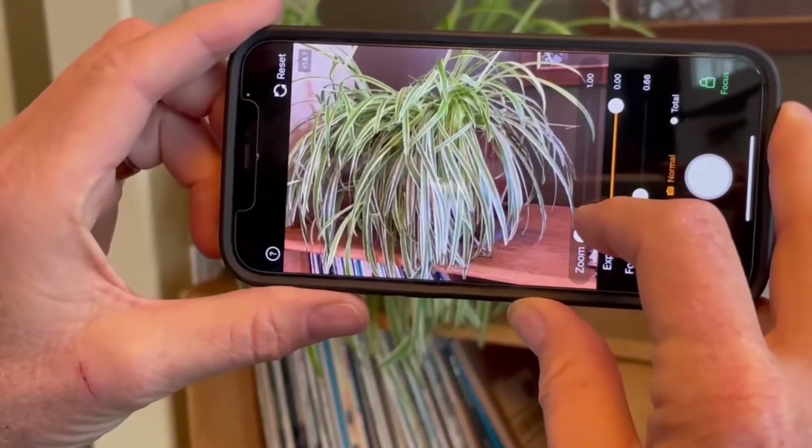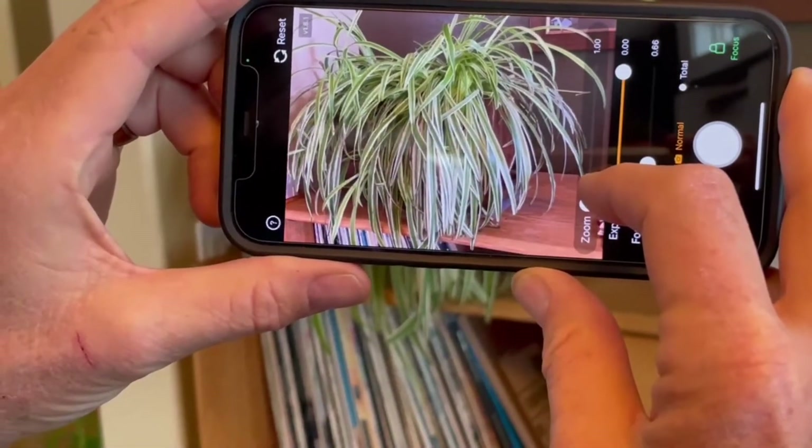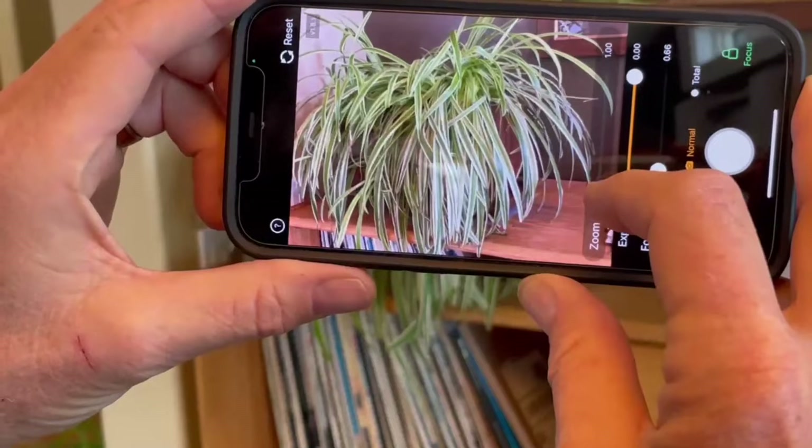It also has an app that makes it very easy to take cool pictures of the Sun. Before you put the filter on your phone, practice with the Solar Snap app inside. Take a picture of, say, a plant.